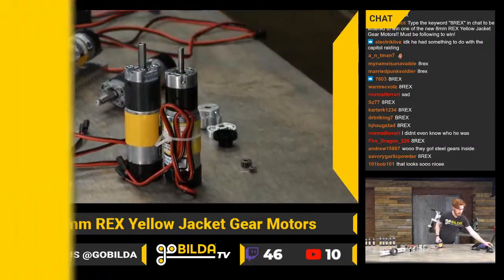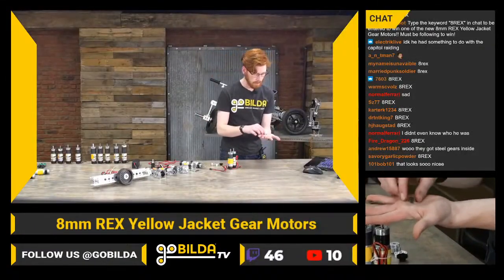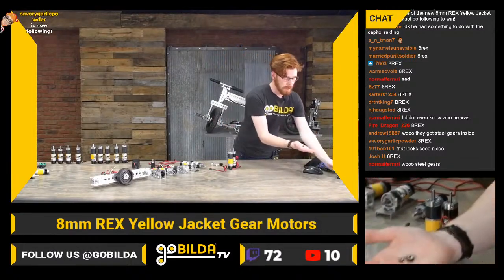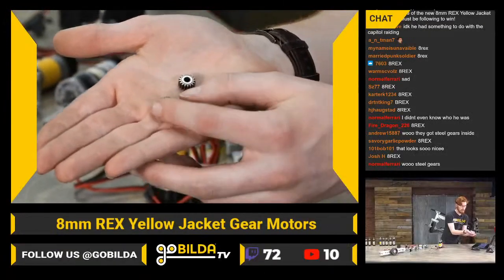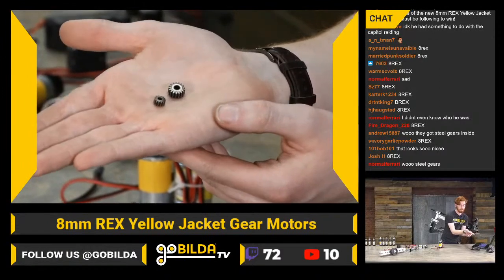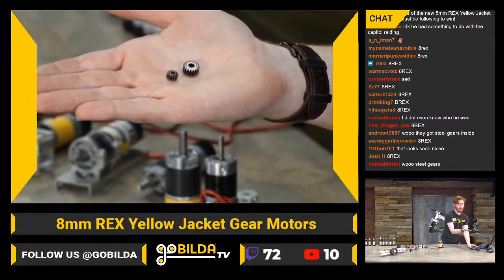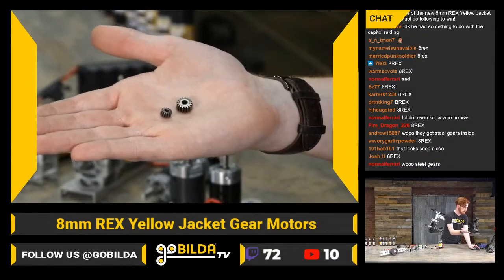These are now 0.6 mod gears instead of the old 0.5 mod gear, and they are almost twice as thick. They're also all-metal gears — just look at the comparison, they barely look like the same tooth count gear. They are way stronger, and we've put a lot of power through these gears to make sure they're going to be crazy robust.